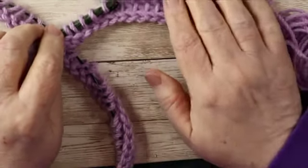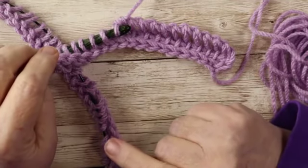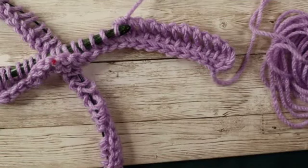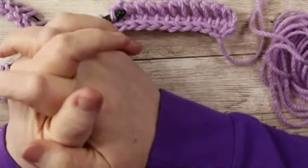I will show you some things that you can do to stop that curl later on. One of those is doing some other stitches like a purl stitch or a reverse Tunisian stitch. For now, we are just going to practice Tunisian simple stitch. I am going to work quite a few rows and then catch up with you in a bit. You can work as many rows as you want.